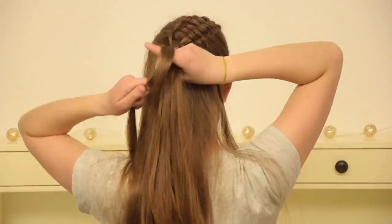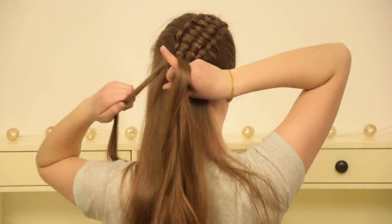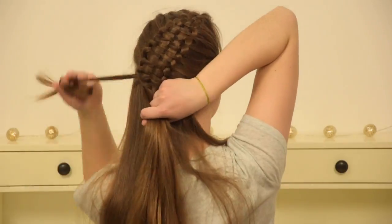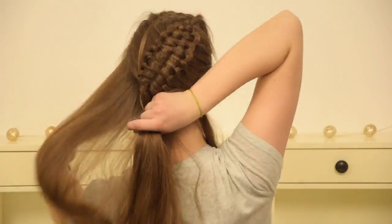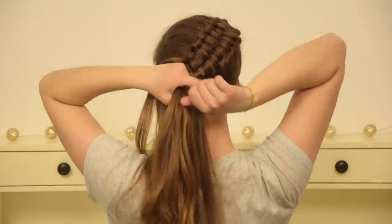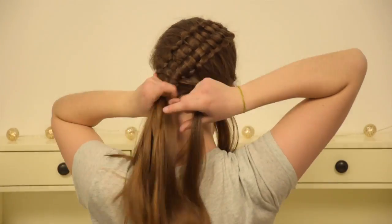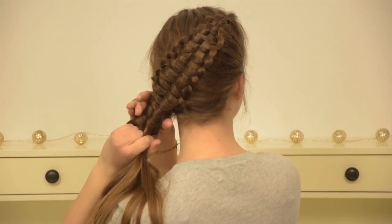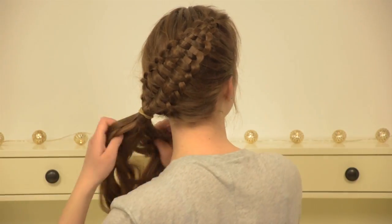Keep braiding all the way down your head until you run out of new hair to add in. I am making a diagonal braid in this video, but you can also decide to make the braid straight down your head. Once you run out of new hair to add in, secure all your pieces together with an elastic.